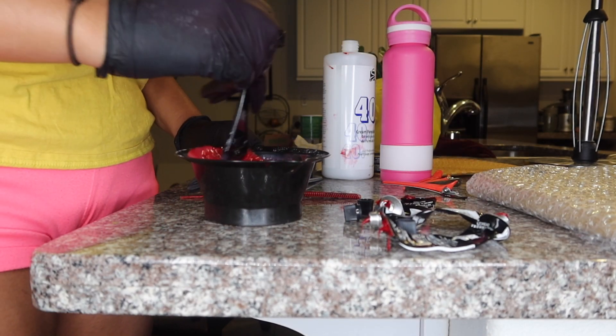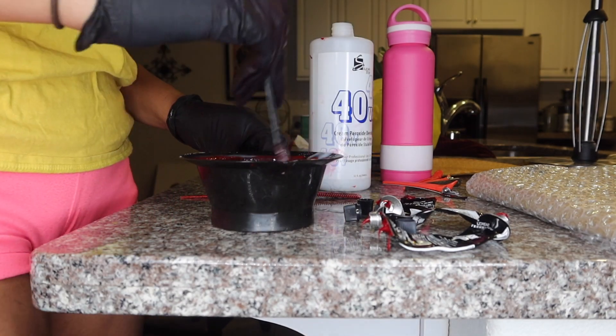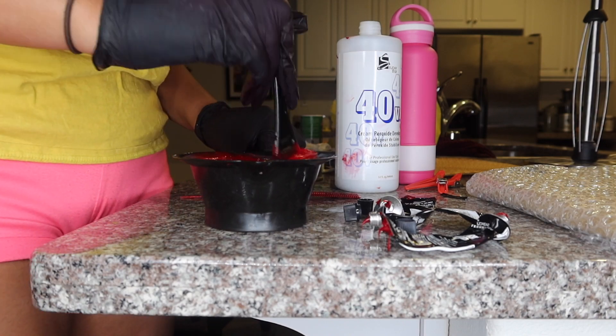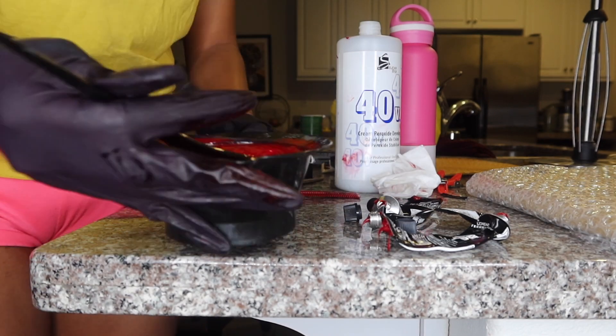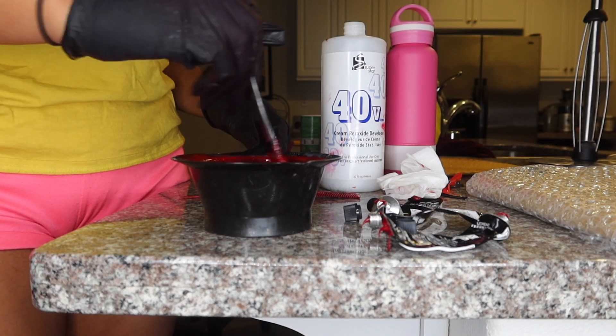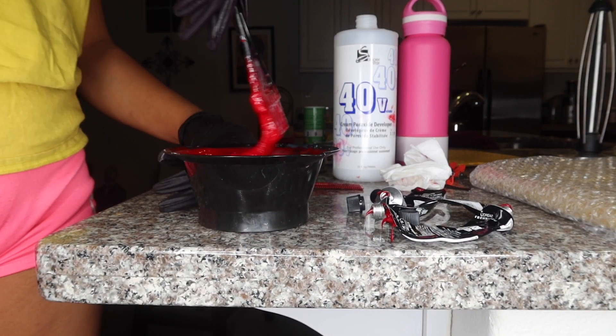This time I made the consistency a little bit more loose than I did the first time — I poured a lot more developer in just so I could stretch out the color throughout the hair. I'll show you guys what the consistency was looking like right now.